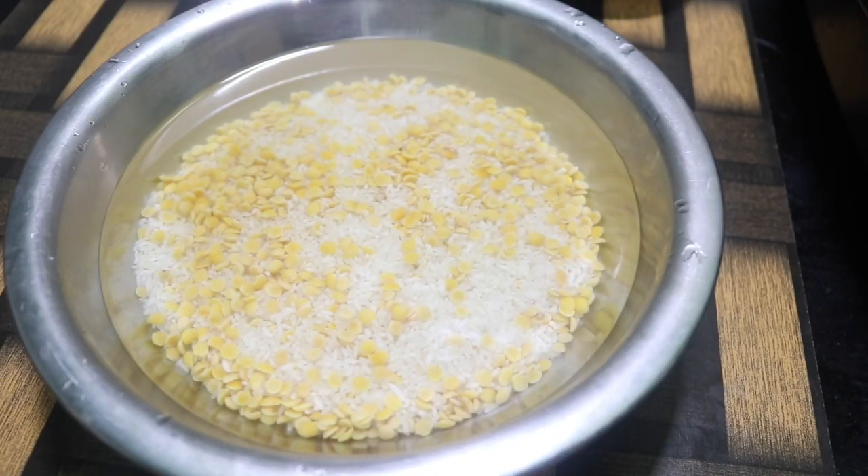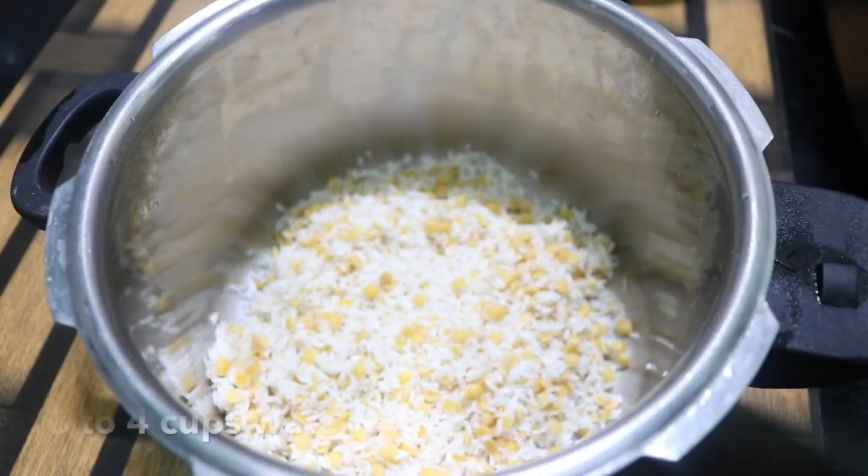We have time to cook in a normal cooker. If you want to cook it, it will be soft. Now I'm going to cook it.